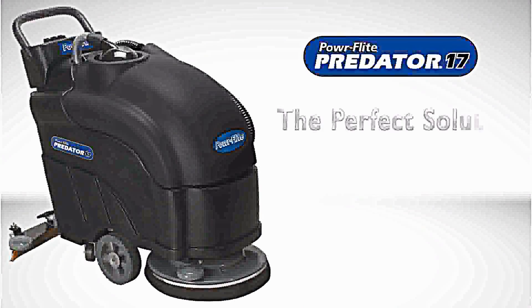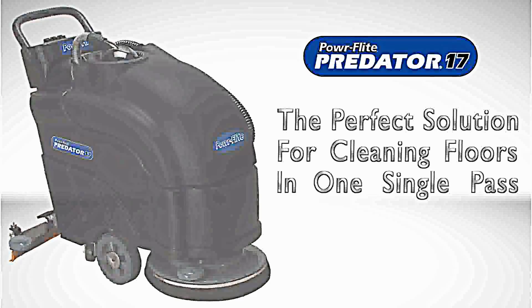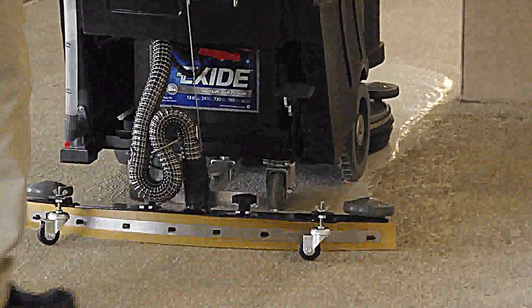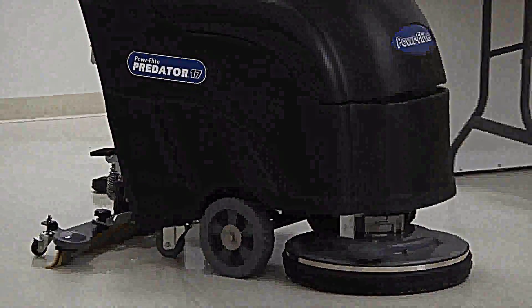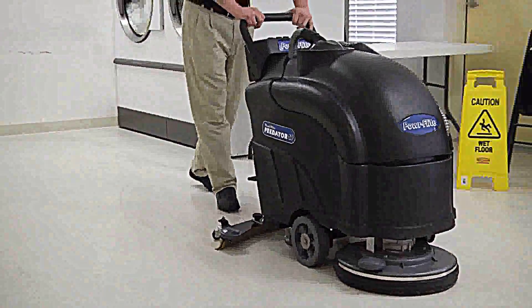It is the perfect solution to clean your dry, hard floors in one easy pass. Simply mopping floors will leave them damp, slippery, and susceptible to attracting dirt. The Predator 17's fully adjustable parabolic swing squeegee provides complete solution recovery, even on the tightest turns. A floor that is dry immediately after cleaning will stay clean longer and is safer to walk on.